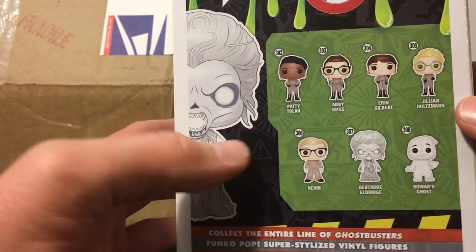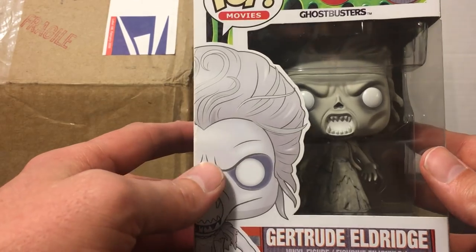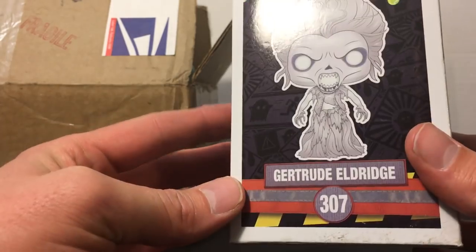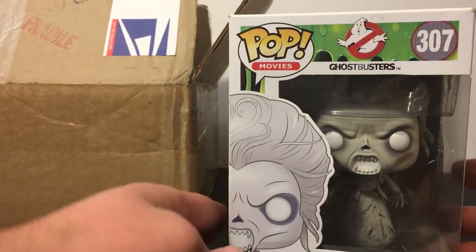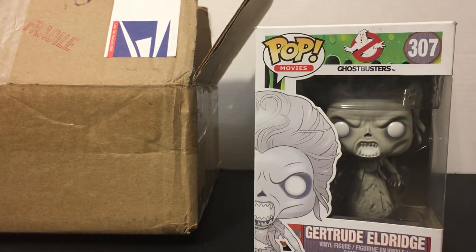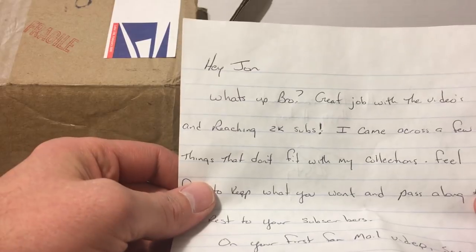This is awesome — I have seen this figure around before, never owned it. I always thought about picking it up. This is actually my first Funko Pop figure. Pretty awesome, Rusty, thank you so much. For any of you that haven't watched any of my other videos, I'm a huge diehard Ghostbusters fan and always have been since I was a little kid, so this is a really awesome item for him to send. Put that aside and then check out Rusty's note.